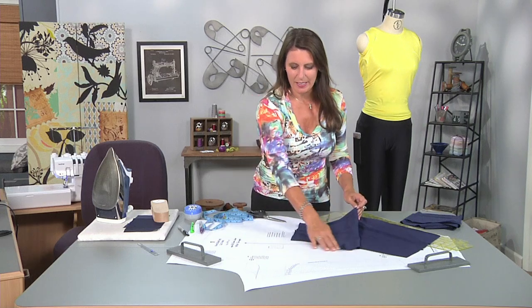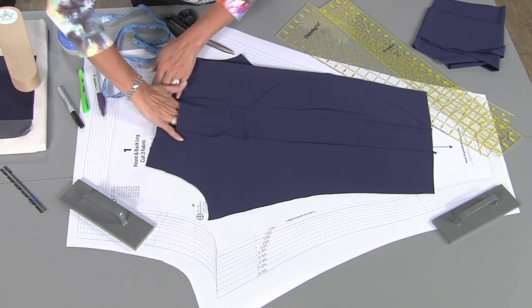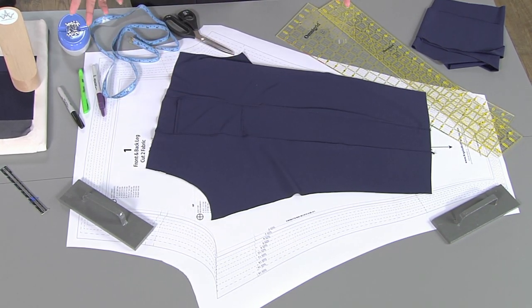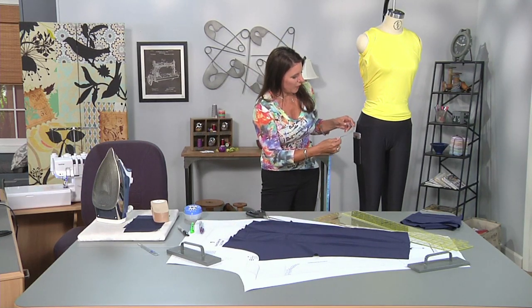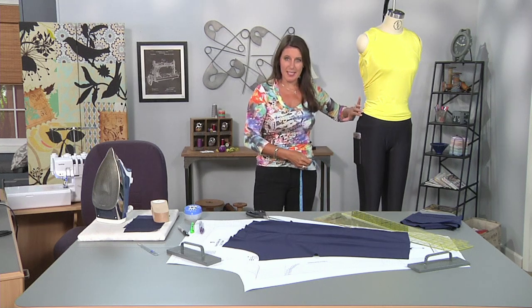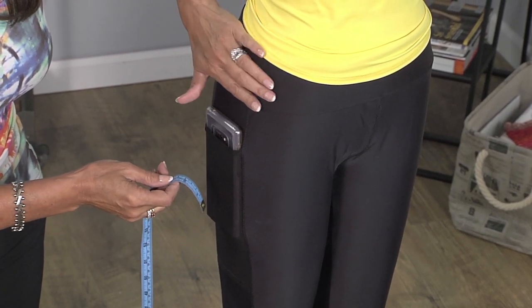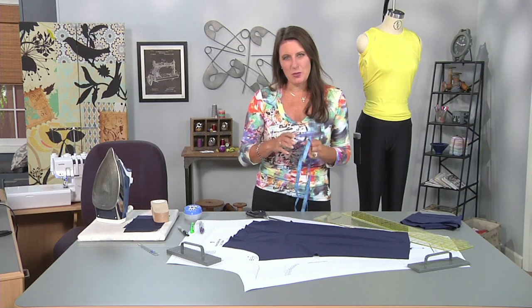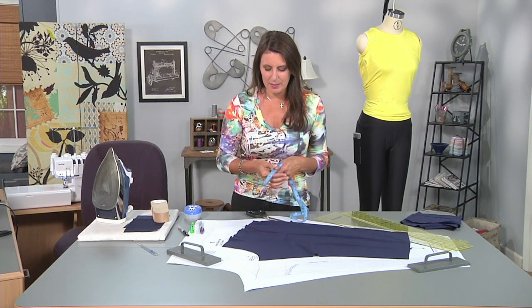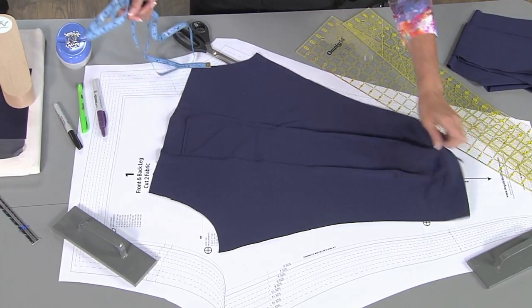This is my base pair of leggings, and what we're trying to do is add a section here for your pocket. You can make the pocket as wide as you want, as low, as high — you get the idea. So let me go back to my dress form. You want to measure from your waist down to where you want that pocket to open. I've already altered this pattern a little bit by adding a thicker waistband, so from the waist down I want to be about six inches — keep that measurement in mind. The next thing you have to do is measure how wide your phone is, or whatever you want to put in those pockets. This is the visual of what we're trying to do, and now let's go to my base leggings pattern.